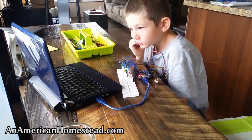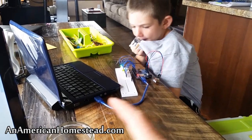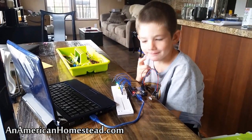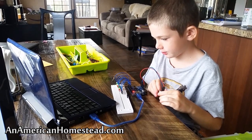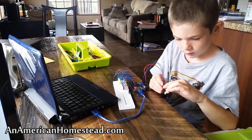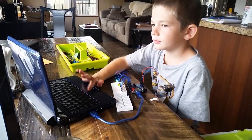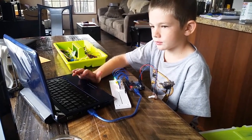I bought a used netbook on eBay for about 50 to 80 bucks. It doesn't need a lot of processing power to program the microprocessor. So — you like it, Joshua? He's still trying to figure out why the lights aren't lighting up in order. Anyway, that's just something we're doing for homeschooling. We have lots of homeschool projects here on the homestead. He's nine years old and he's already learning C++ and C sharp, and we're really enjoying this kind of stuff.